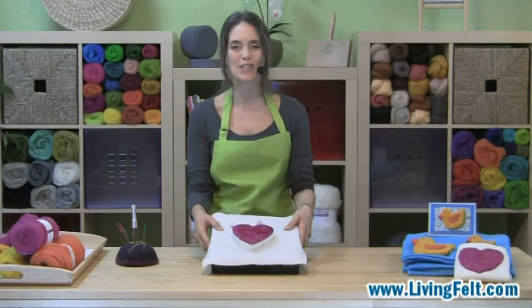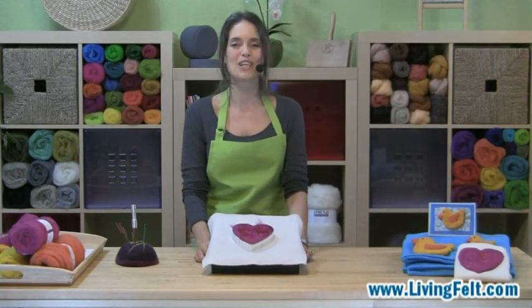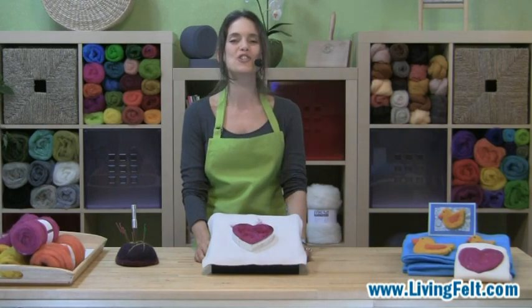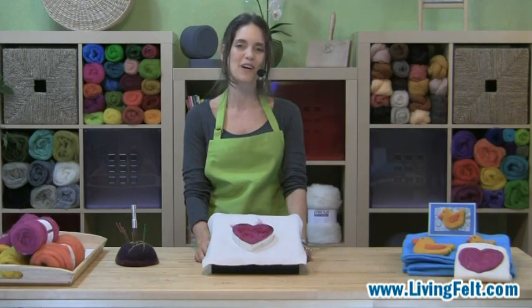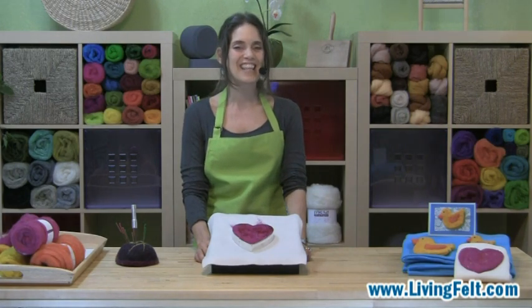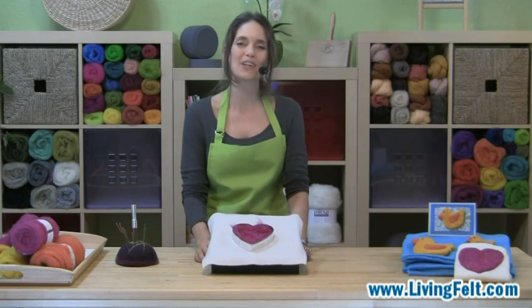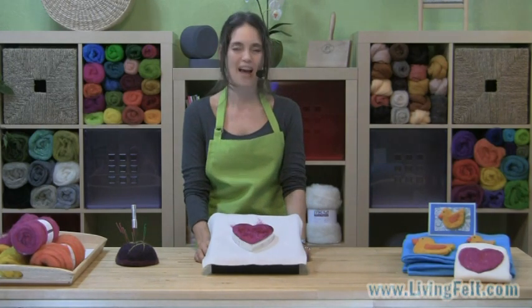So I hope you have a great time with your project. As always, we hope you'll send your pictures to customer service at livingfelt.com and join us on Facebook — search Living Felt to join our friends online. Thanks for joining us today. This is Marie Spaulding of Living Felt. Make it a great day, and as always, happy felting.